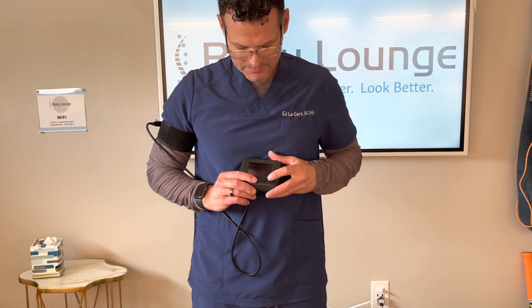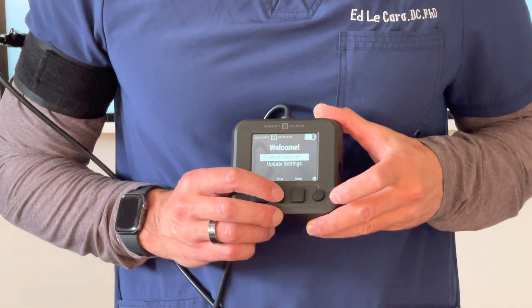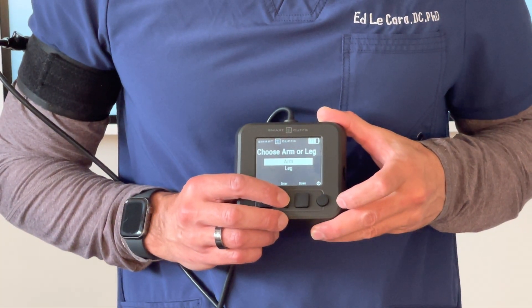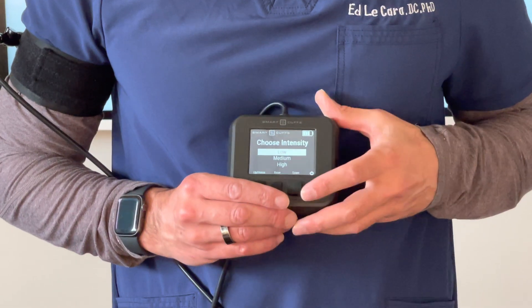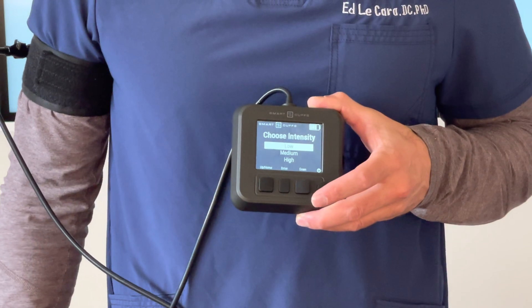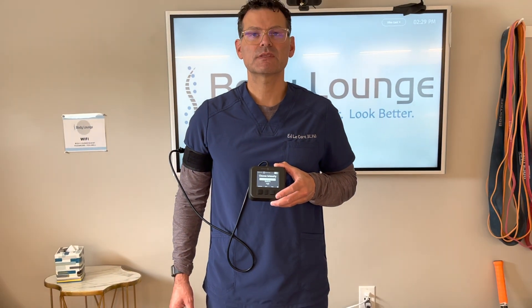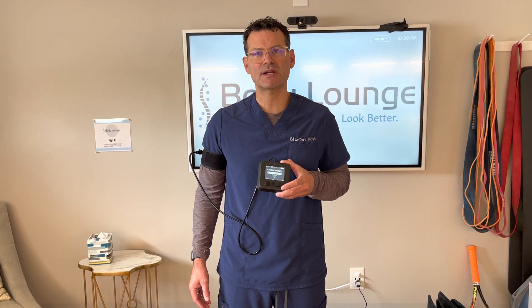Tighten it nice and tight — as tight as you can. You don't want to have any slack in there if possible. I want this to be facing forward so I can easily apply the pump to my cuff. Now I'm going to hit start exercise, arm, and then I get to choose my intensity: low, medium, or high. In this case I'm going to start off with low. I would recommend doing low for a week, then progressing the following week with medium, then the third week with high, and then you'll just stay on high pressures. These pressures are correlated with the limb occlusion pressures found in the research to be both safe and effective.